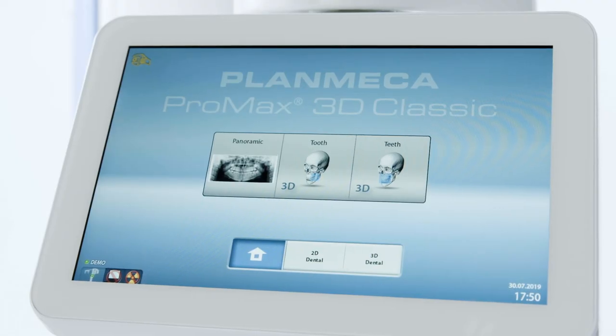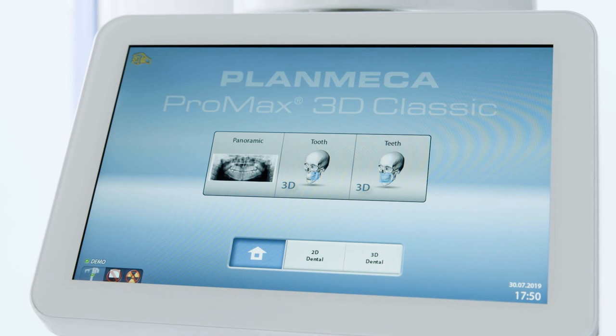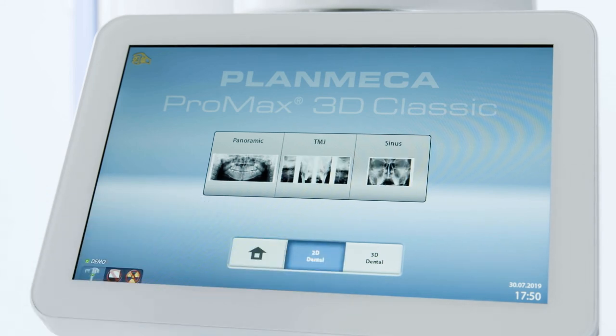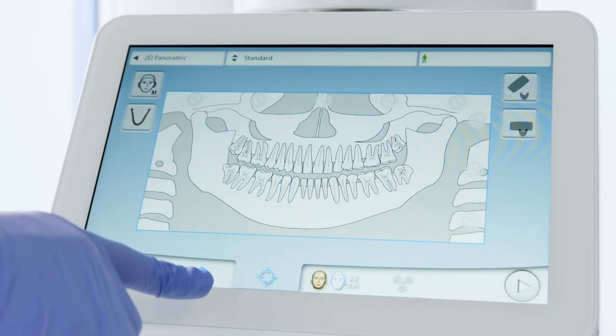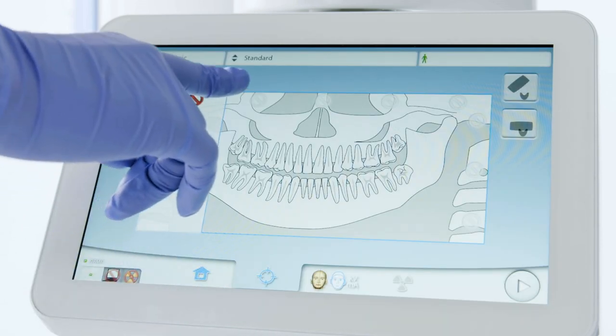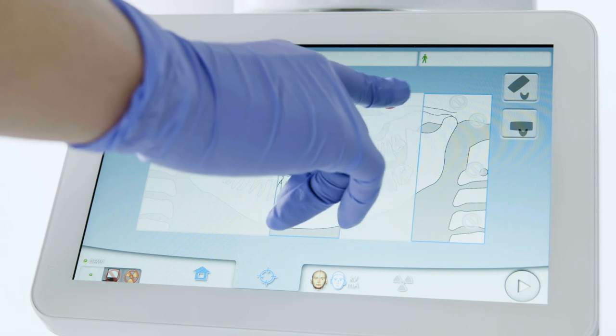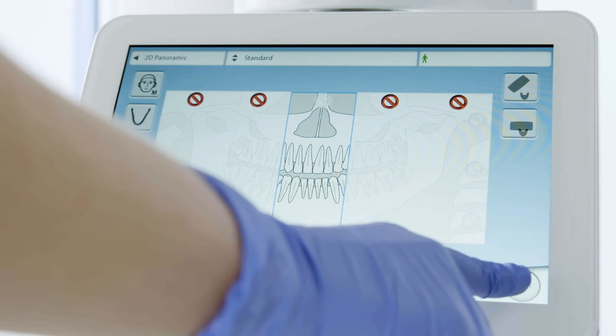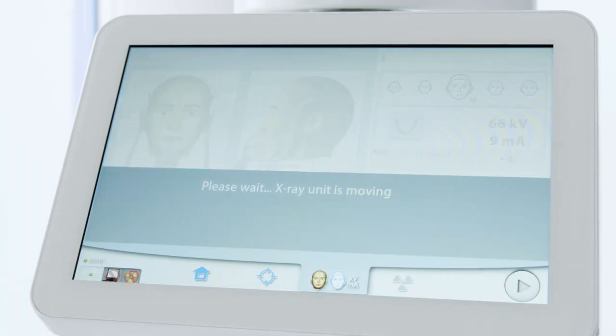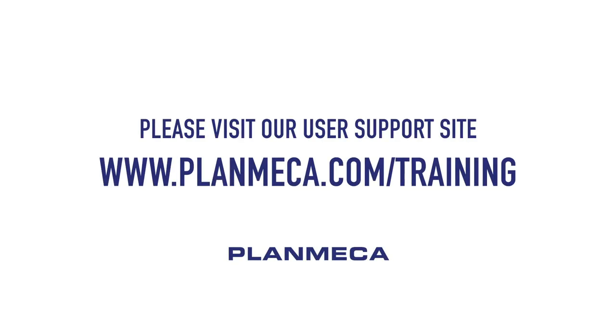For periapical setup to capture a segment PA-like view, select 2D Dental then Panoramic from the touchpad of your Pro Max X-ray unit. To isolate the desired region of interest, select the radiation symbols. Press Forward in the lower right of the touchpad to continue, and follow the rest of the 2D Panoramic with autofocus positioning instructions. For information on adding or selecting a patient, please visit our user support site at planmecausa.com.